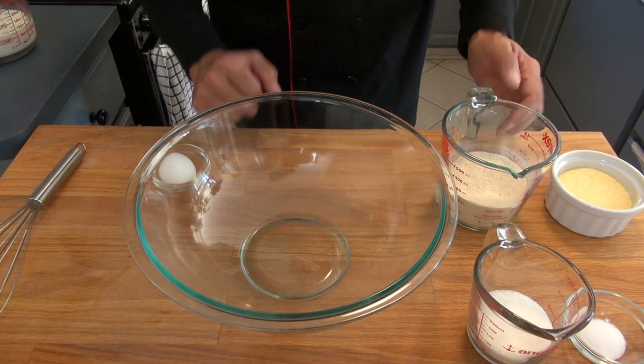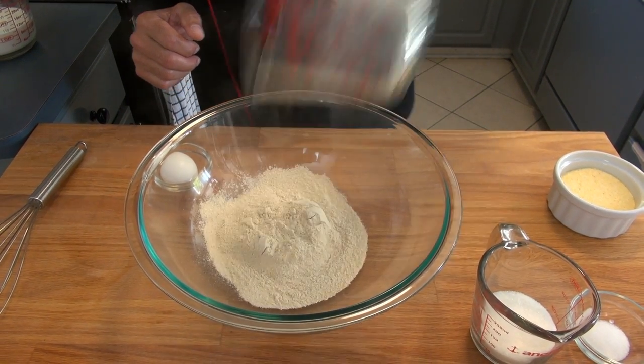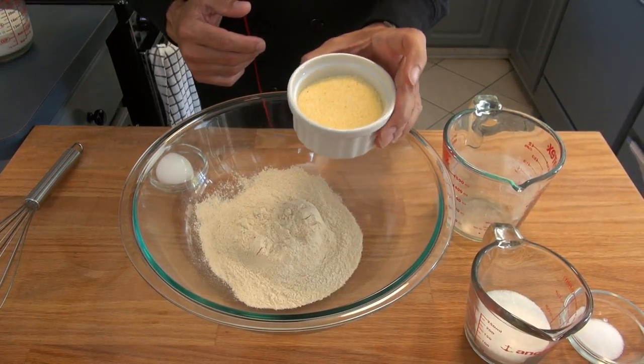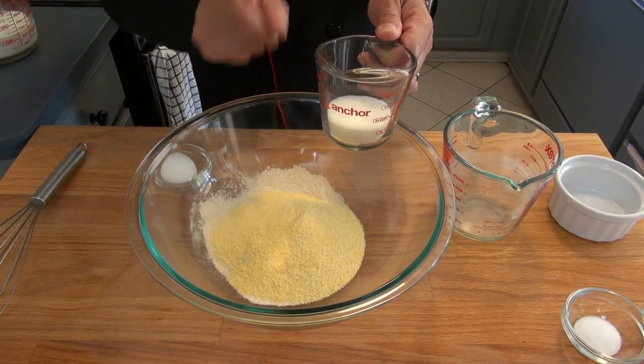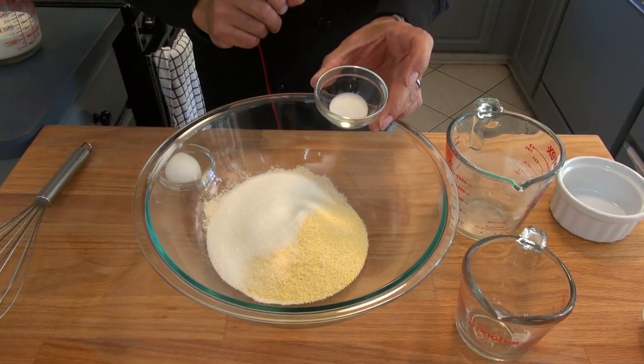Let's make some homemade corn dog bites! We start by combining one cup of all-purpose flour with a half cup of cornmeal. Then we add one quarter cup plus one tablespoon of sugar, and one teaspoon of salt.